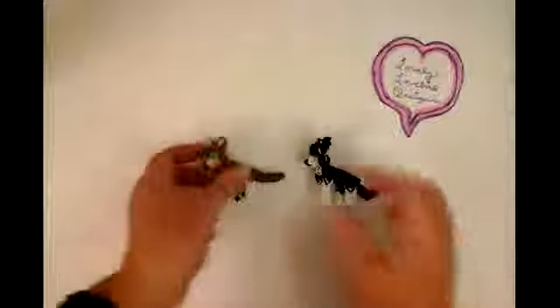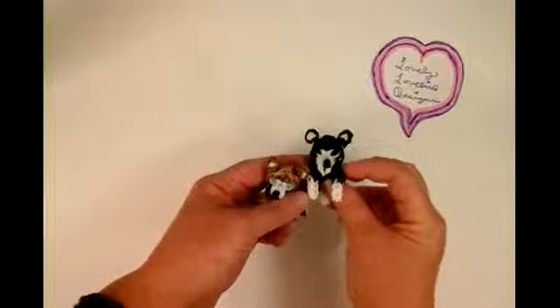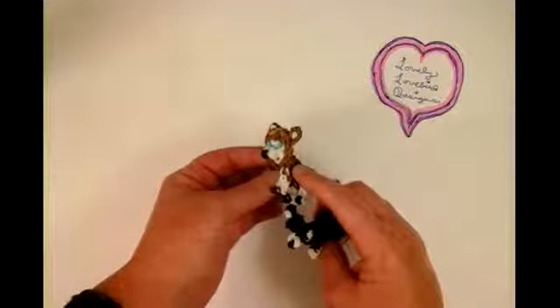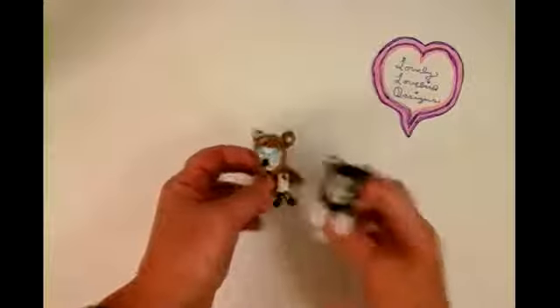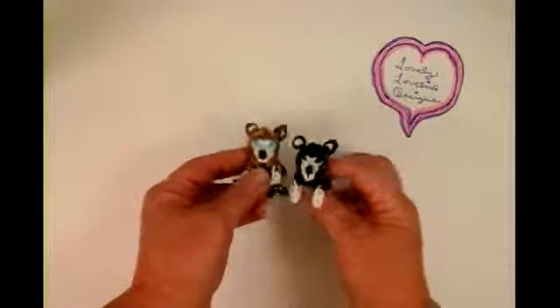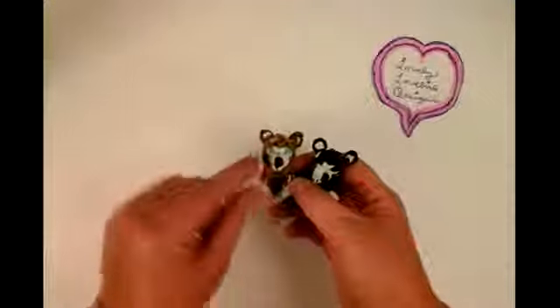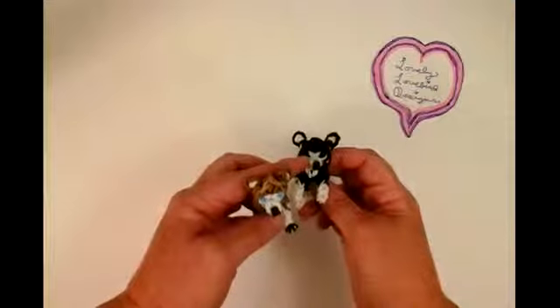Welcome to Lovely Lovebird Designs. In this tutorial I'll be showing you how to make a husky on the rainbow loom. If you just change the colors a little bit, it could be a black malamute, Alaskan malamute, or black husky. This one is made from the camo pack for rainbow loom, the beige color. You can also use brown or whatever color you like. I gave this one a white face with blue eyes, and this one has black eyes.